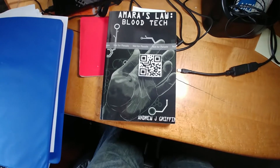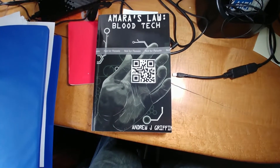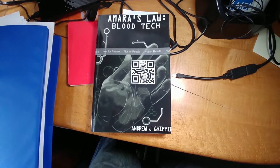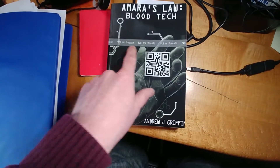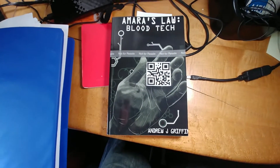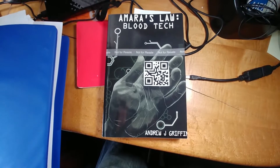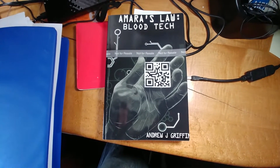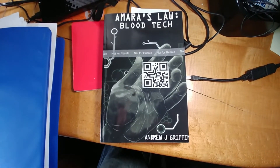Here it is — my first proof copy of Amara's Law Blood Tech. This is a proof copy. As you can see, Amazon puts 'not for resale' on any copy that you order as a proof. Today, we're going to be going over all the flaws that happened, even though I was as careful as I could be putting this book together.